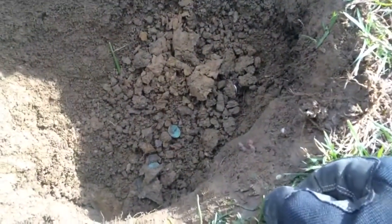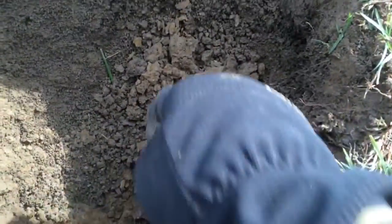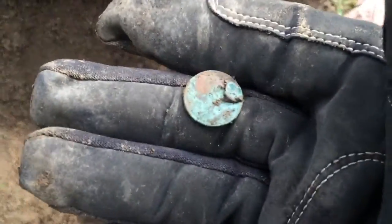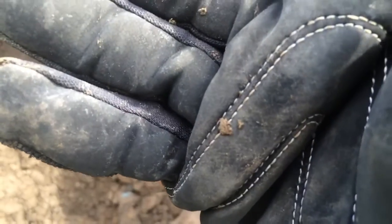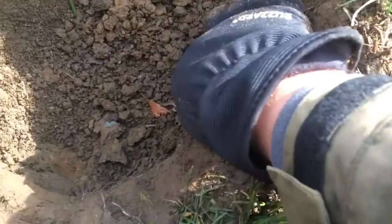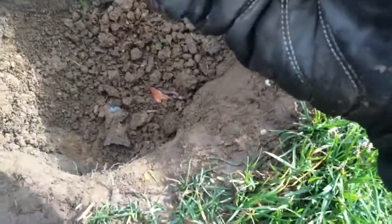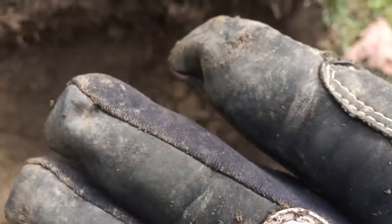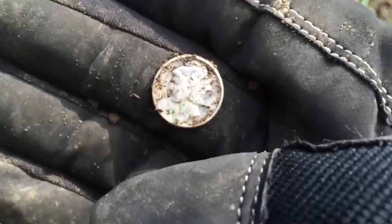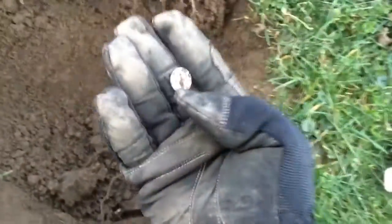Very next dig, got a coin spill. There's a wheat penny, which I actually pulled a wheat penny already out of this hole. Last wheat penny was a 1940-something. And as you can see right there, there's a silver — a Merc — and I guess it's in the 40s. Everything seems to be in the 40s. Sweet, two silvers! Got it — silver number three, it's also a Merc!